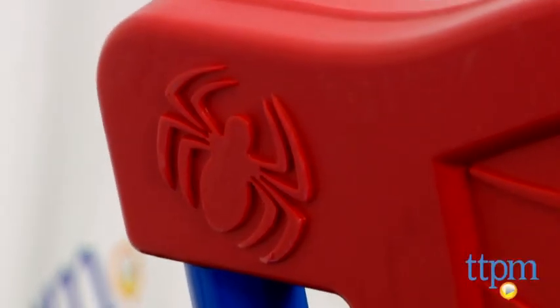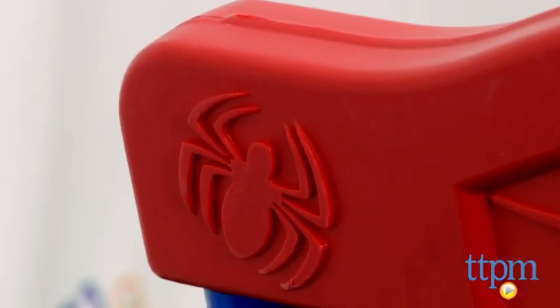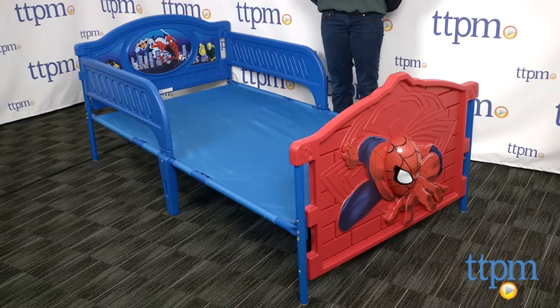They might rip. The Marvel Ultimate Spider-Man Twin Bed is for ages 2 and above, for up to 200 pounds, and is made by Delta Children's Products.